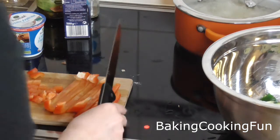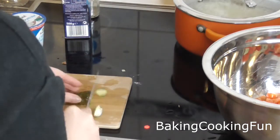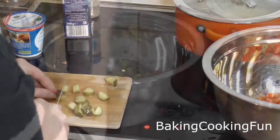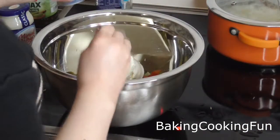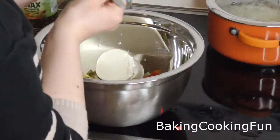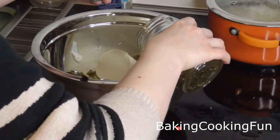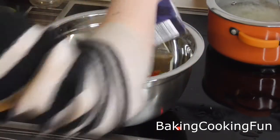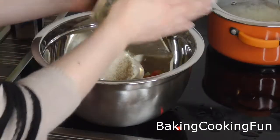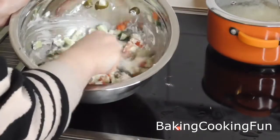Throw the bell pepper in the bowl. Last but not least, do the pickles — cut them into small pieces and add them into your bowl. Now take the crème fraîche and the mayonnaise, a little bit of the water that comes with the pickles, some salt, some pepper, and some dill. I will have all the ingredients listed down below.